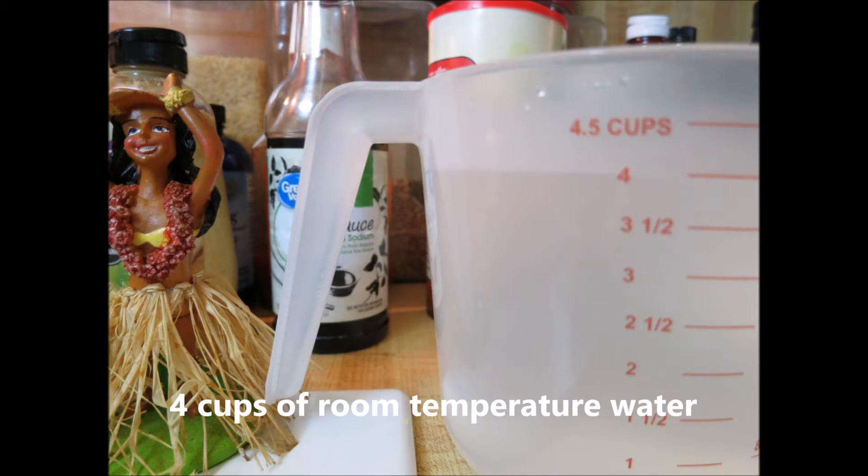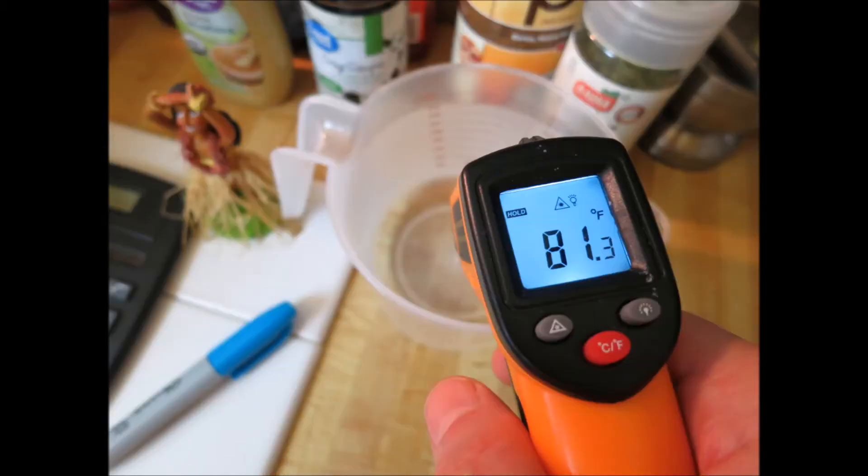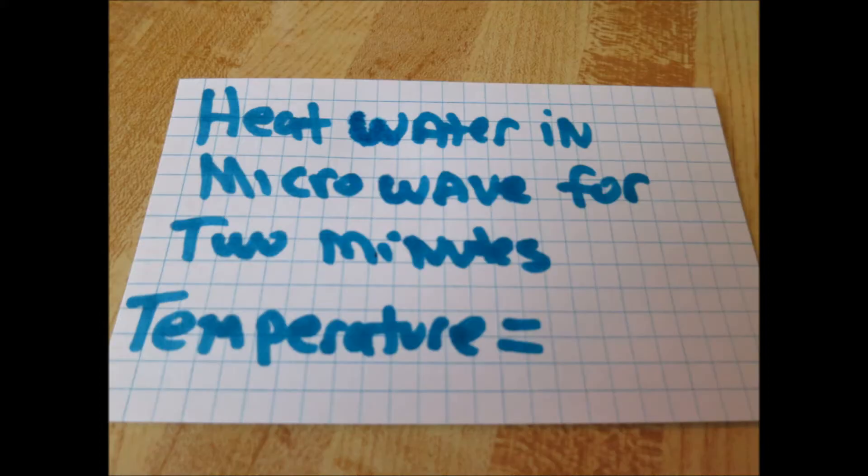You can find out with this simple little science experiment. Get yourself 4 cups of water in a microwave-safe container and measure the temperature before you put it in the microwave. Make sure it's exactly 4 cups. I'll give the metric measurements in the video description below. Once you get the temperature, write it down and put it in the microwave and heat it for 2 minutes.